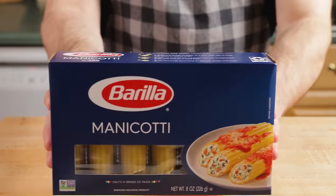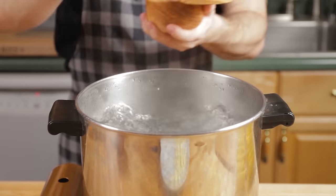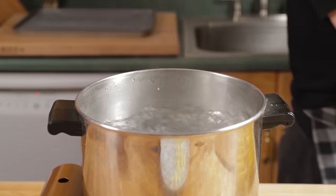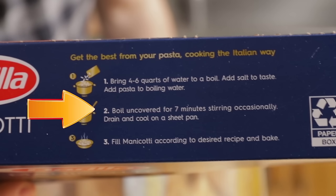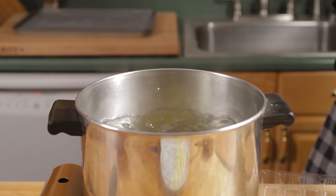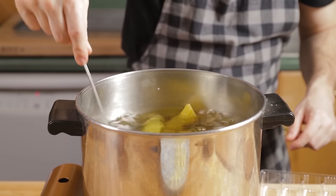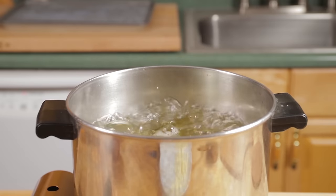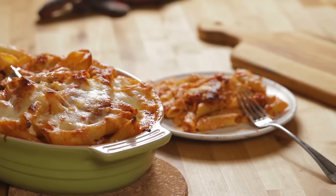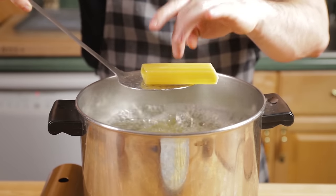Got the manicotti shells ready with roaring boiling water. General rule: always two tablespoons of kosher salt per gallon of water when boiling pasta. The box says seven minutes — that's wrong. Do not follow the instructions; you'll end up with overcooked pasta. That basically cooks it to done, and you're going to cook it another 20 to 30 minutes in the oven. Cook it very al dente — even a little less than al dente. Same thing applies to baked ziti: always undercook your pasta for baked pasta dishes.